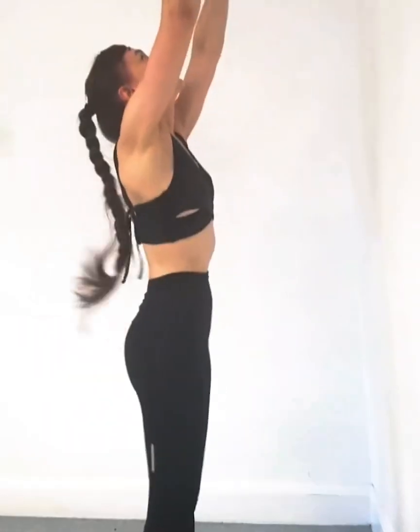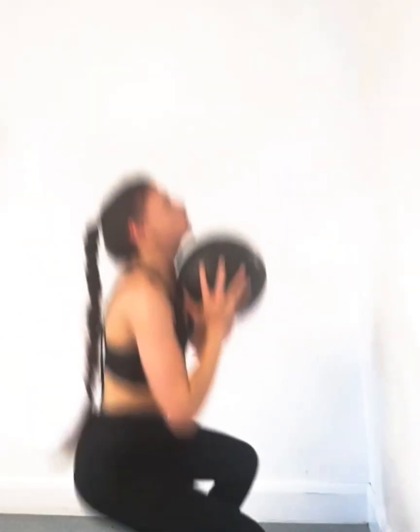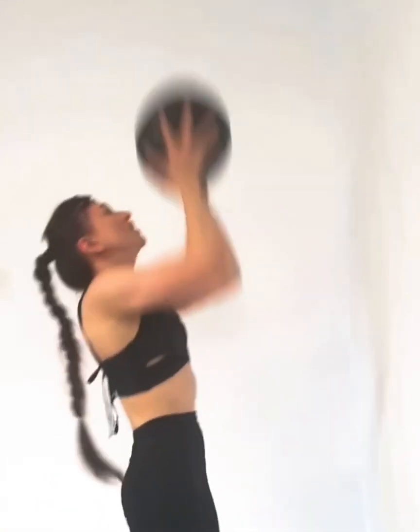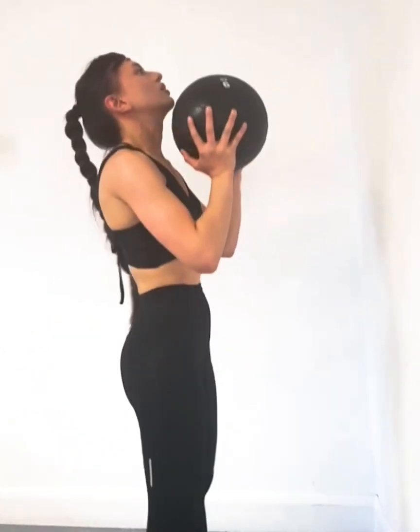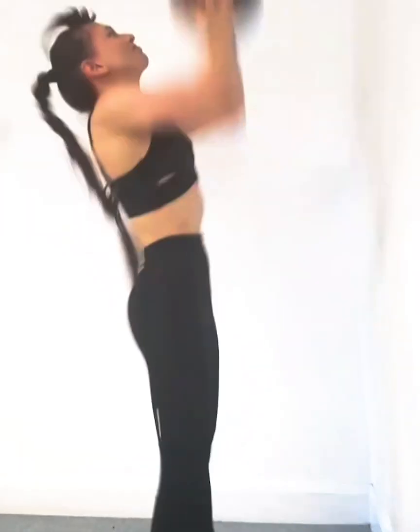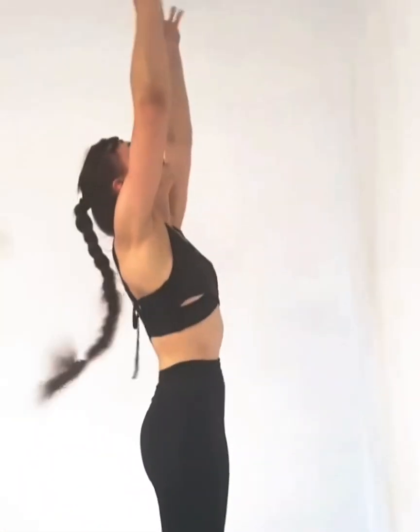Here she's just doing a squat toss. She squats as low as she can, fully stretches the arms, pushing straight up. Catch it around the chest — no lower. Onto the chest and push straight back up. Notice when she brings that ball down, it goes back to the chest, and then she pushes up.